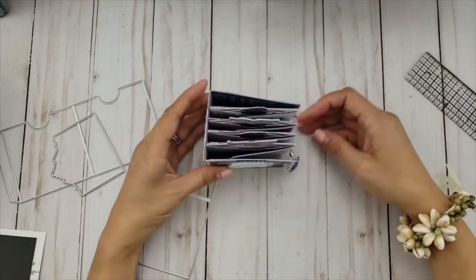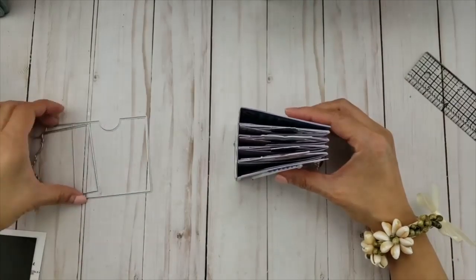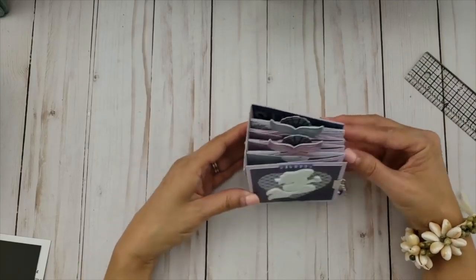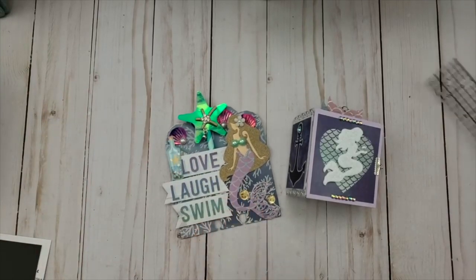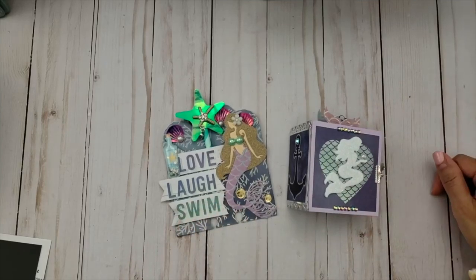What a cute little mini memory book! I love the way it came out. I hope you liked my little mini and my little memory decks. Thanks so much for watching, guys, and for hanging out with me today. Have a great day — talk to you later, bye!